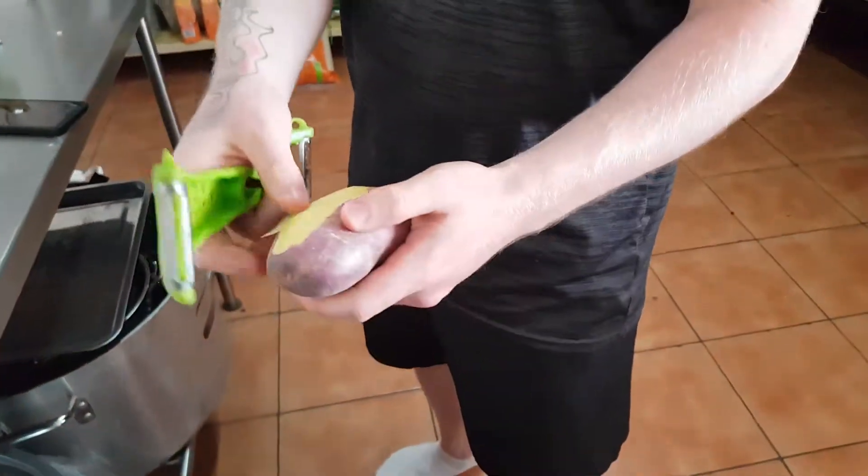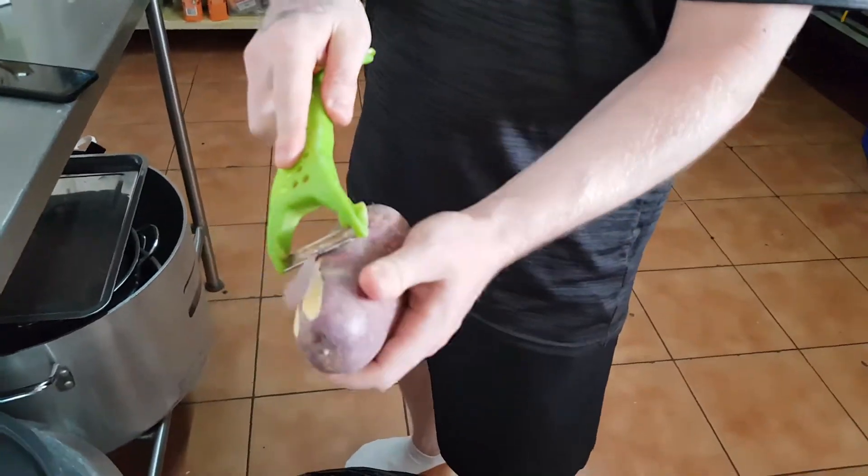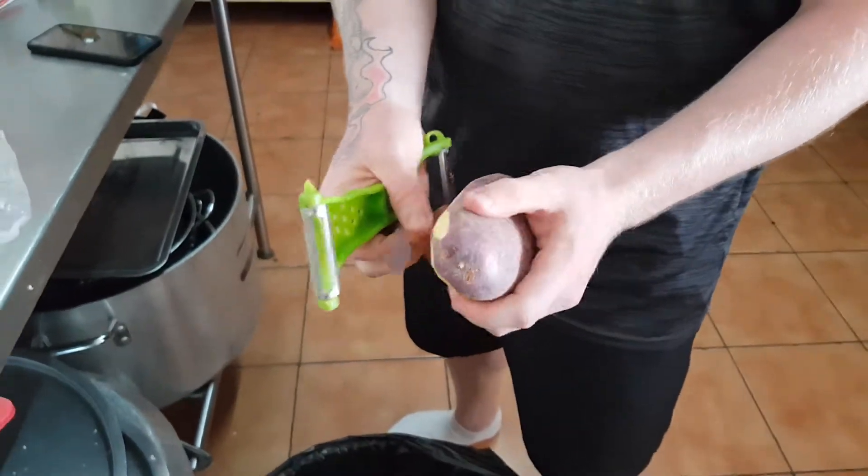Jamie Oliver in the kitchen. Peeling the potatoes. First rule of everything.